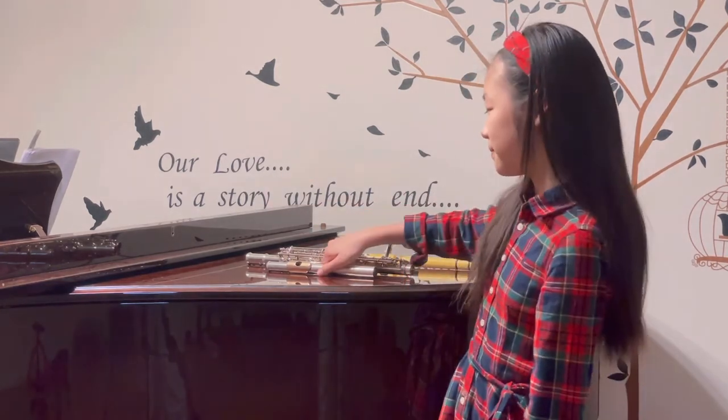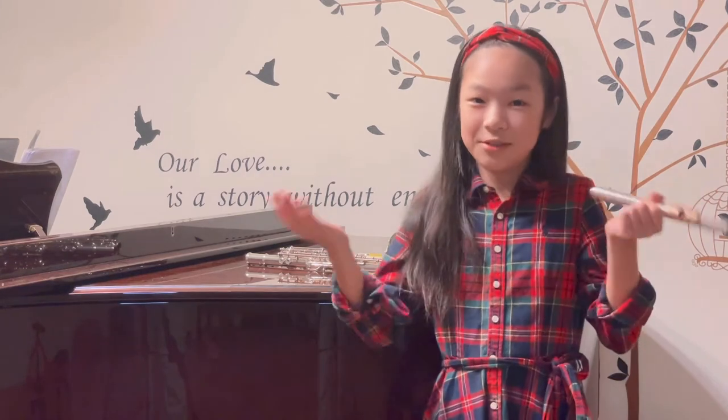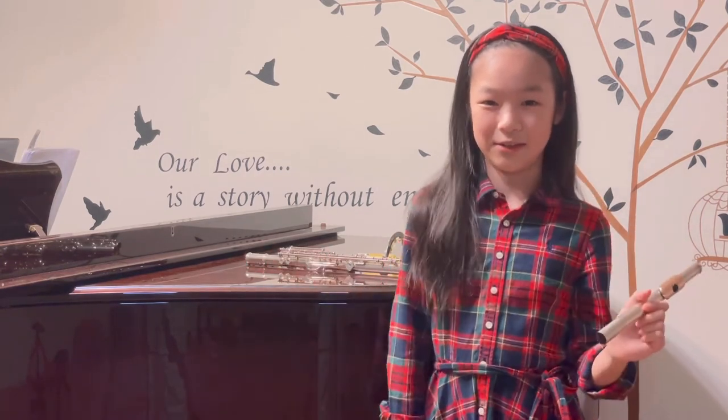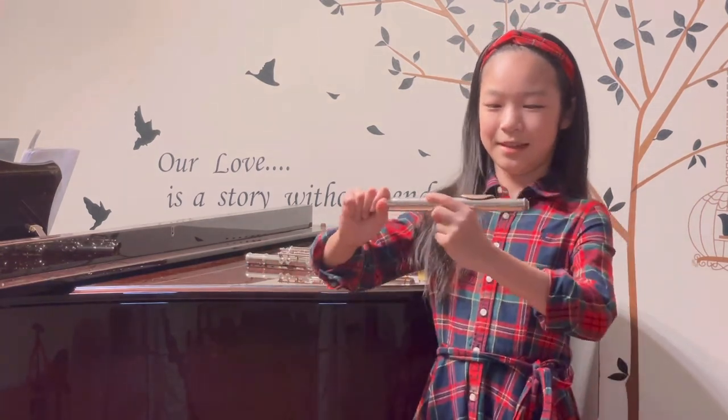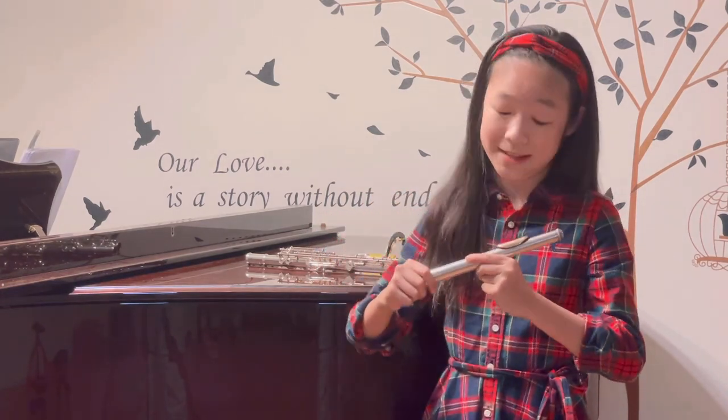But today, we'll be focusing on the first part, which is the mouthpiece. Remember, it's where you blow in the air to make the sound. How do you blow in the air? Do you blow it in like this? Nope, that does not make a sound.